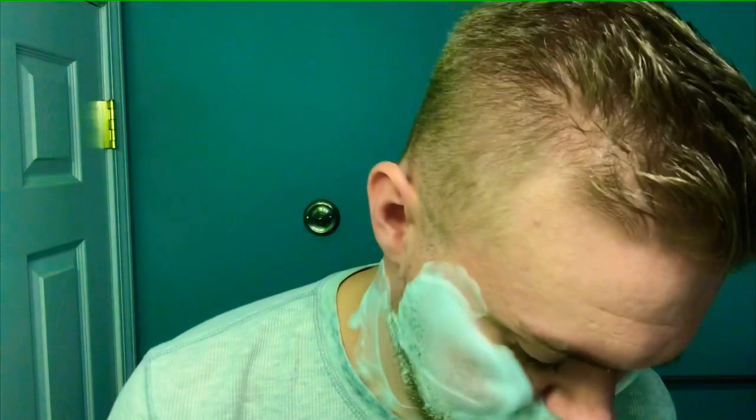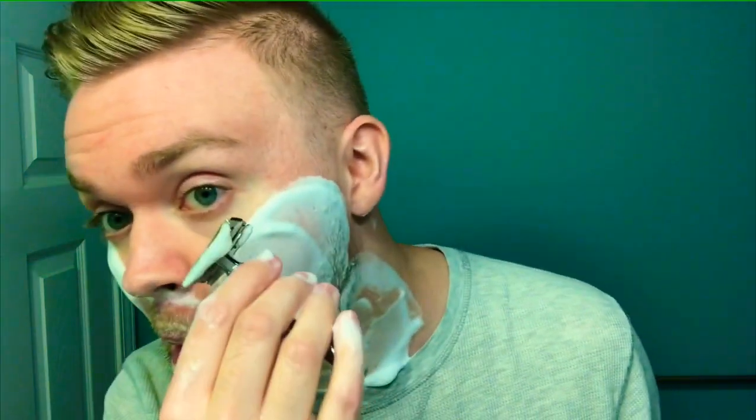In case you were wondering, this is my Merkur 23C handle with my Gillette Travel Tech head and the Astra Green Blade. I'm going to do one little cleanup pass on my neck here. The reason for that is because this is a little more aggressive than the normal Gillette Tech that I normally use, so I don't go as many times over it or do full passes like I do with that one, except up here.